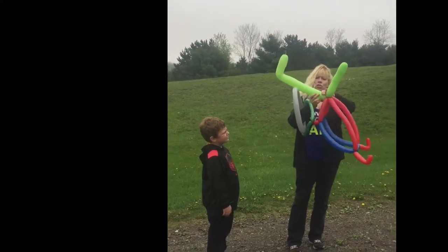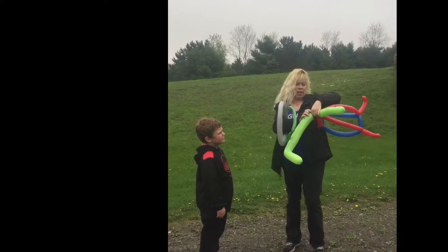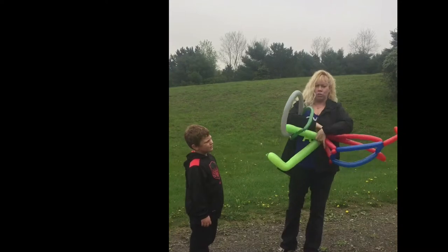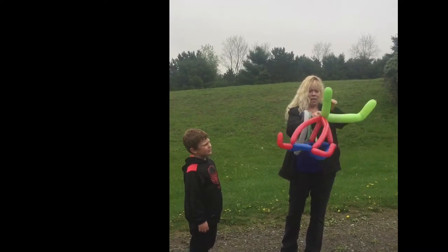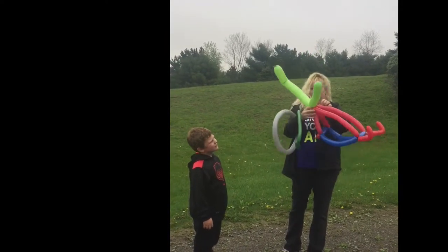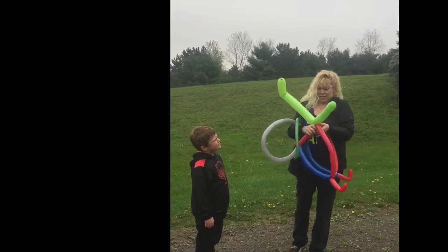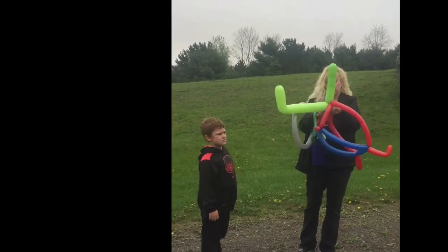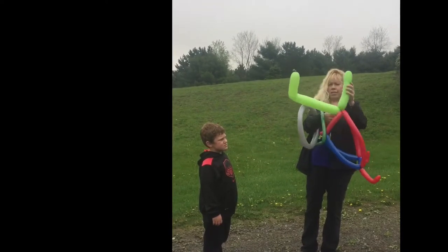You can, if you want to, put a pinch twist in here — it kind of holds everything together, but you don't have to. But I like to put a pinch twist right here at the base. And just kind of tuck it under, it holds everything together, like this.